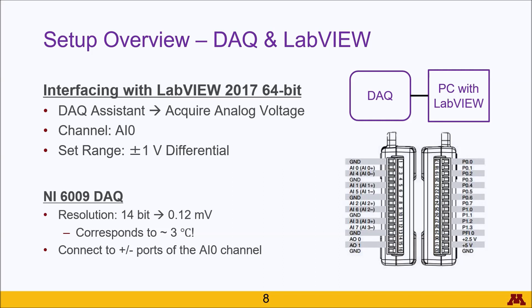Since we're dealing with a small differential voltage provided by the thermocouple, we want to set the range to its minimum value of plus or minus one volt and make sure it is on the differential setting. The DAC itself has a resolution of 14 bits.